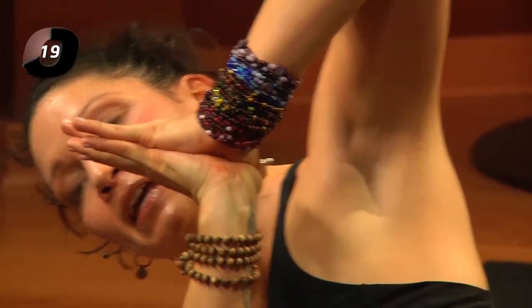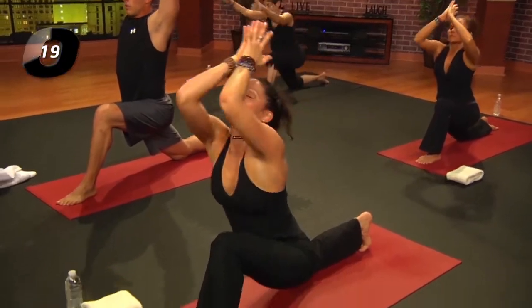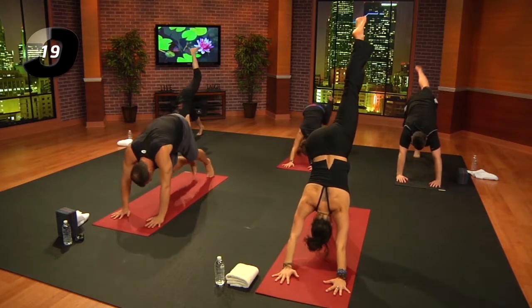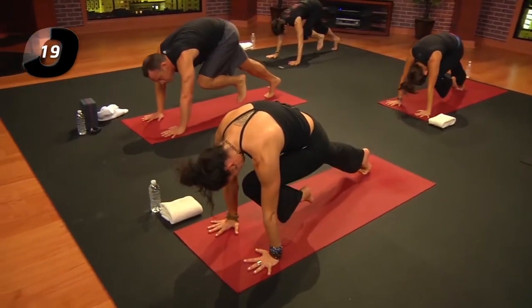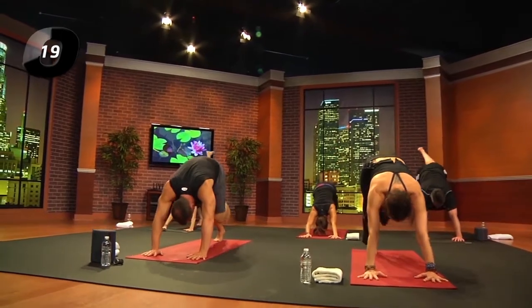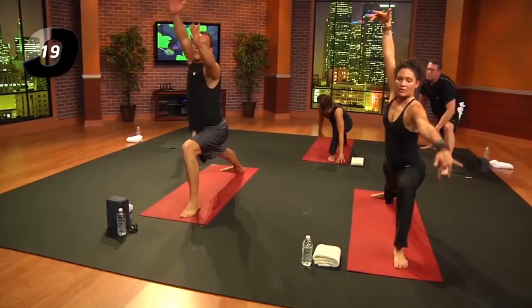Exhale, hands down. Left leg back and up; exhale, three-legged plank, knee to chest — porch swing. Inhale, reach back and up; exhale, knee to chest and plant the foot. Swivel the right heel down. Inhale, warrior two — as you inhale, reach the left arm up, right leg slides down the back.